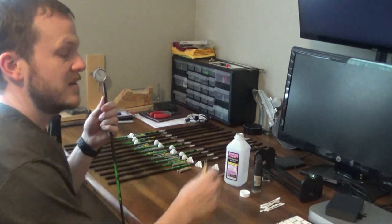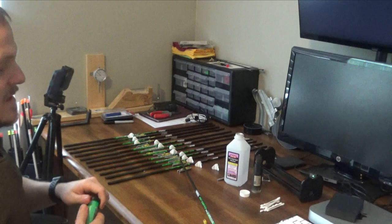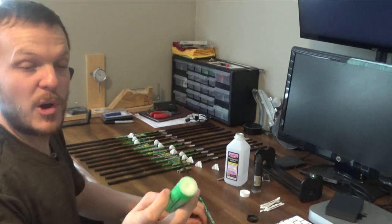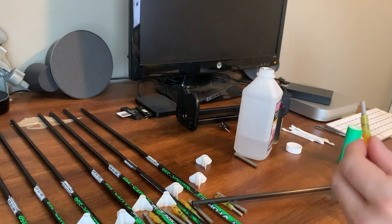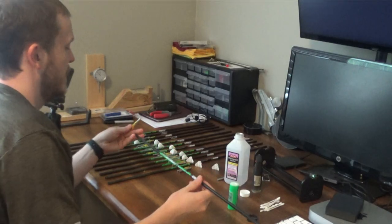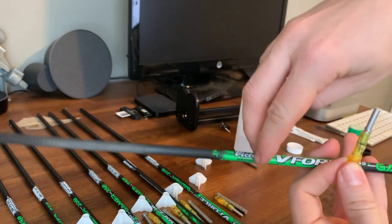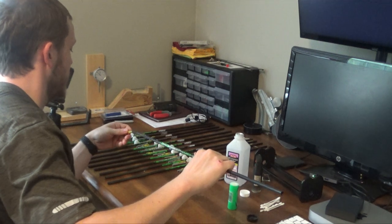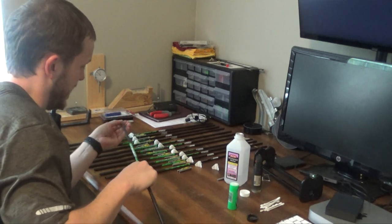If you want to, you can go ahead and put your nock into your arrow. One tip I have for the nock is they're pretty tight, so I take a little bit of bow string wax and get a little wax around the edge — that will make it slide in and out easier. One thing I didn't do in this video was spine-align these, but that's because these Victory V-Force arrows come already spine-aligned. It's got a mark showing you that it is aligned, and I did test it with my tester and it seems to be pretty accurate, so I'm not going to go through that process.